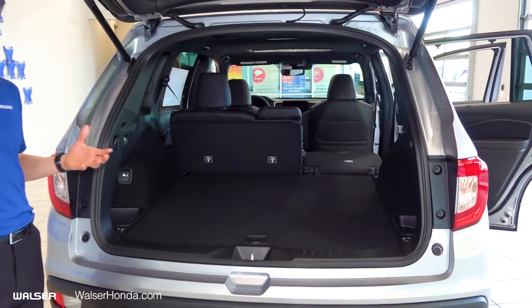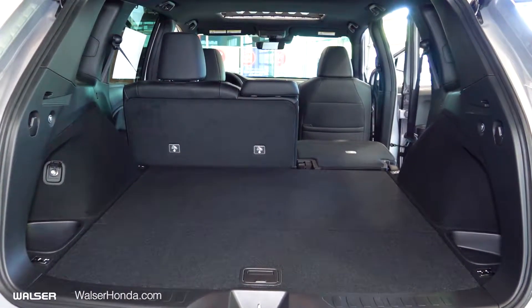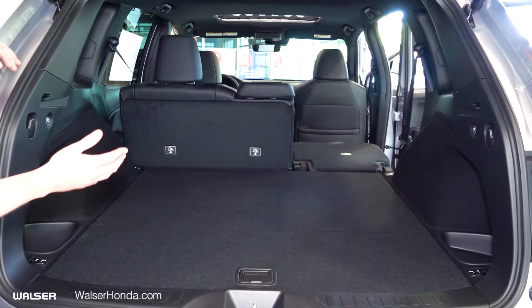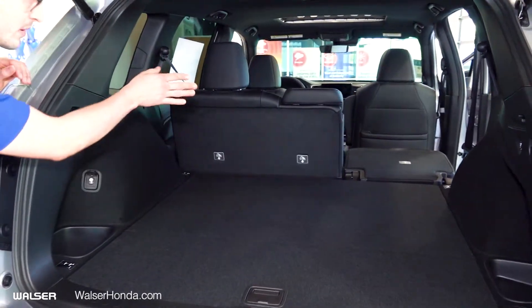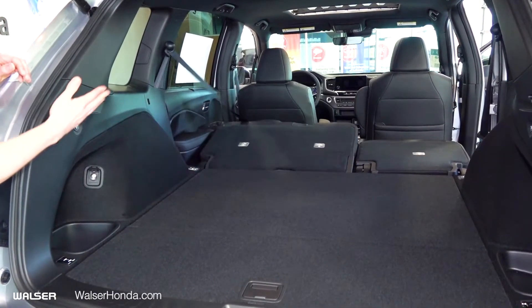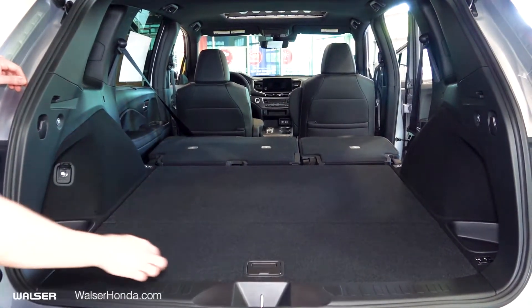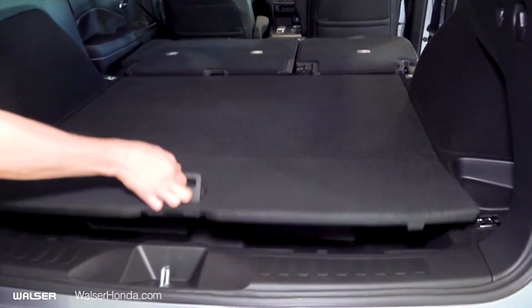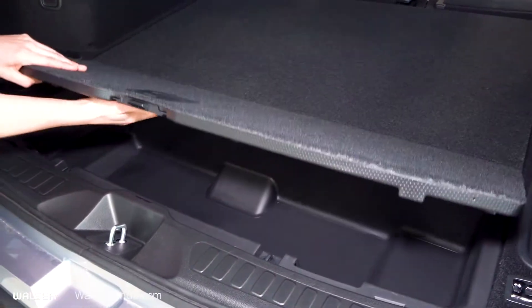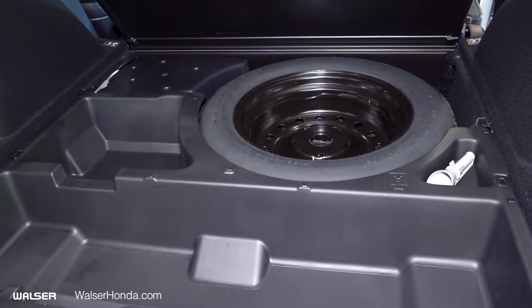This is the biggest difference between the Passport and really any of the models we offer — the space it provides. Going down to the seats, they can be pulled down from the side, but there's also a button that just pops them down for you with a click of a button. The other cool piece is the additional storage underneath. And in the case that you ever need it, you also have a spare tire inside as well.